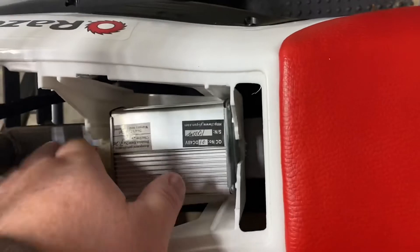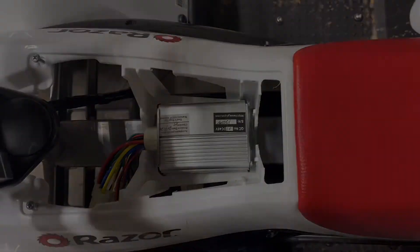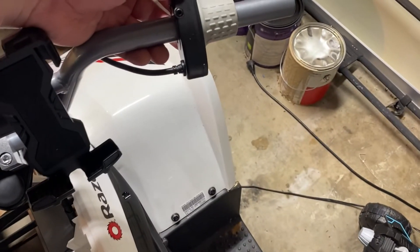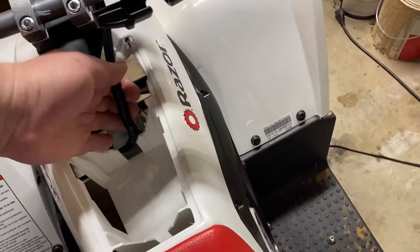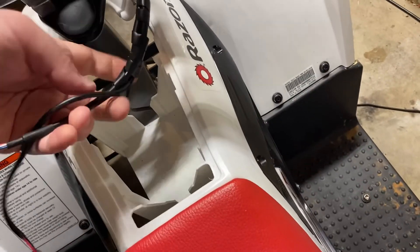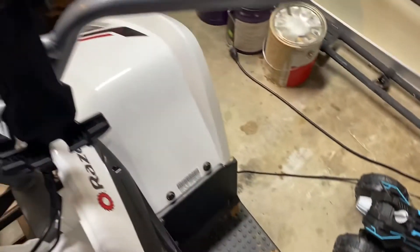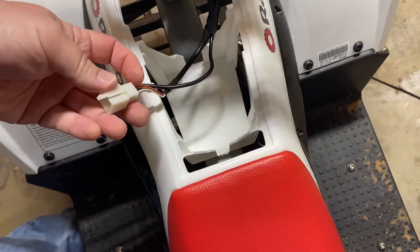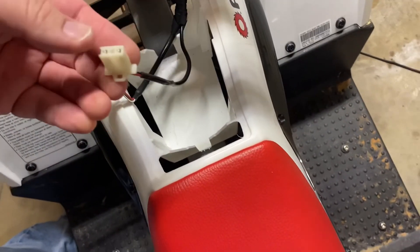Now I've removed the grip. The twist throttle has just a little allen key underneath — just got to pull the wires up here and slide it off. I'm going to try to reuse this wiring harness if I can.